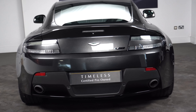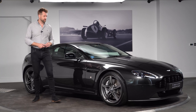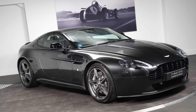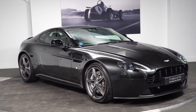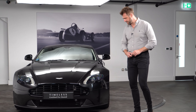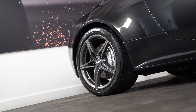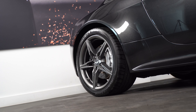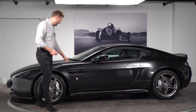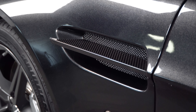There are some changes compared to the N430 that came just before this car, as this is a 2016 model year car. On the front we've got the black headlamp bezels, a black front grille, and then the later wheel on the vehicle — a five-spoke rim with a silver brake caliper behind. This particular vehicle also has the carbon fibre side strake in the side of the front fender.